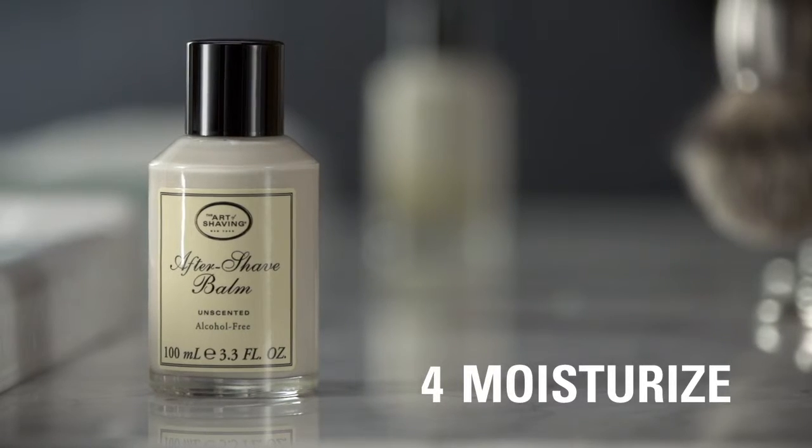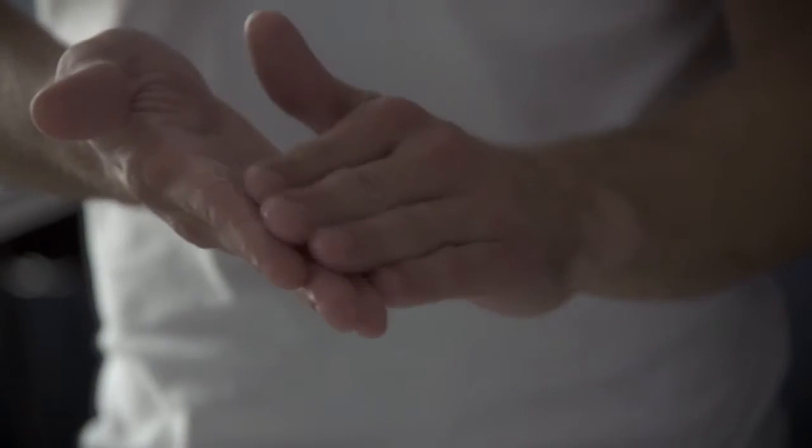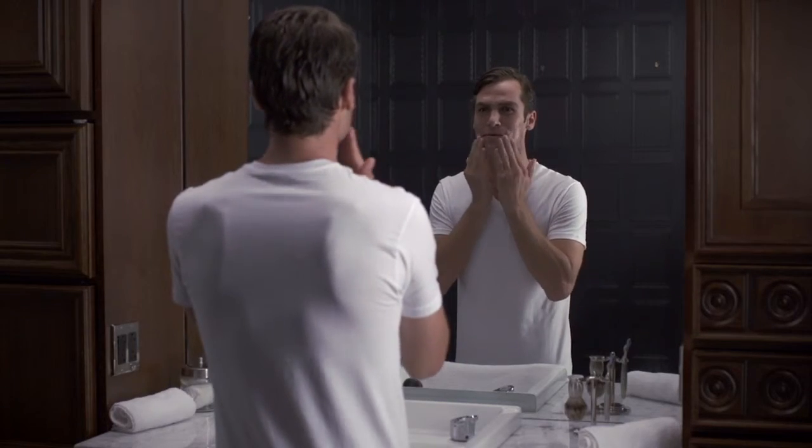Lastly, rinse and pat skin dry and remember to moisturize. Pat aftershave balm on the face to replenish moisture and soothe freshly shaven skin. The four elements of the Perfect Shave — a shaving regimen for the modern gentleman.